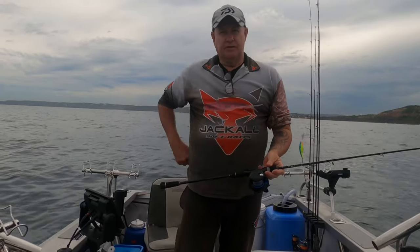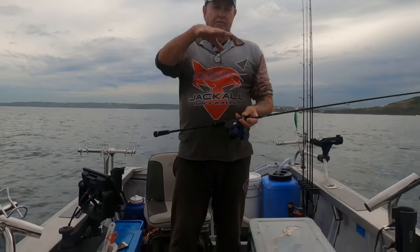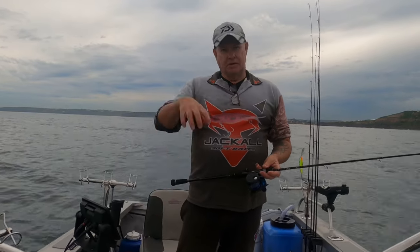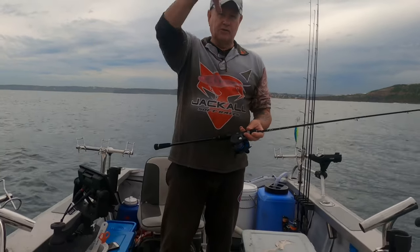I'm an absolute beginner and this is the first time I've ever tried it. I can see there's no bait on the sounder now, so I think the idea of slow pitch jigging at sea is to make sure you're right over the top of concentrations of bait or fish - otherwise you're wasting your time. You've got to use your sounder and target those fish.